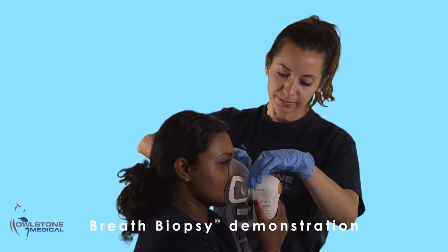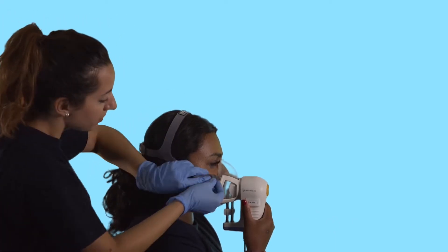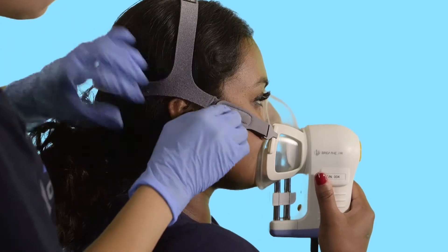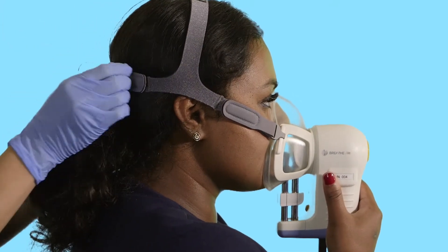A simple breath test or breath biopsy could soon help detect early signs of disease. This video gives an overview of how to perform optimal breath collection using Owlstone Medical's Receiver Breath Sampler. Please make sure you refer to the instructions for use provided with your Receiver before starting a breath collection.